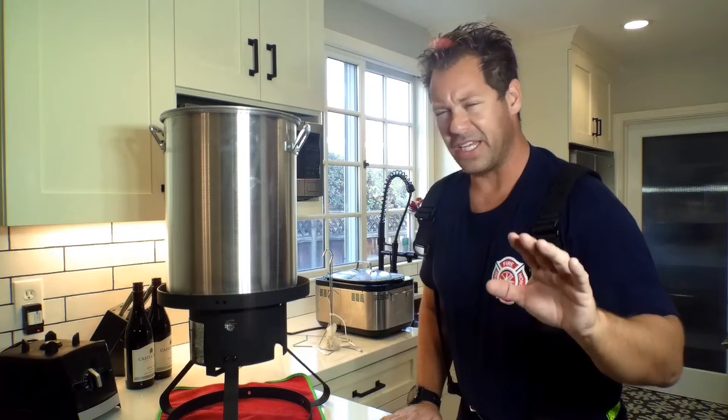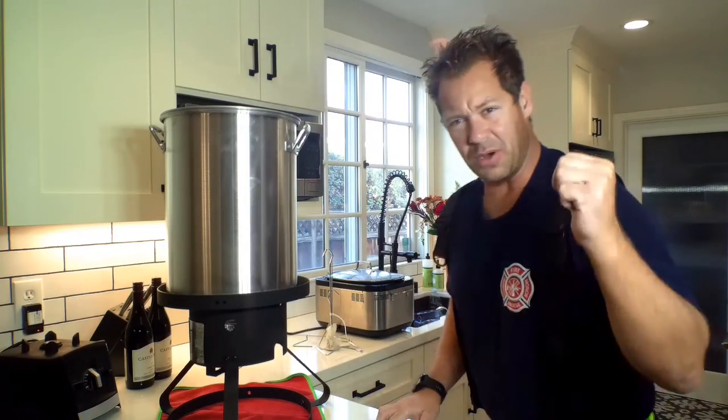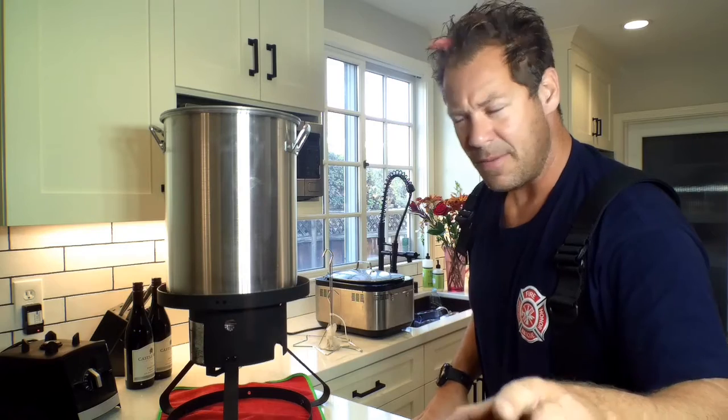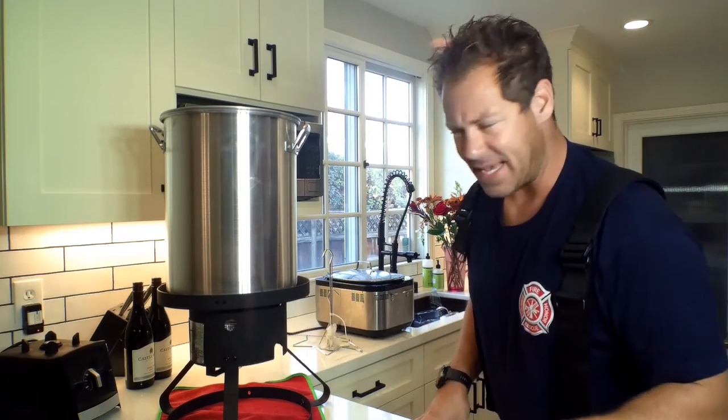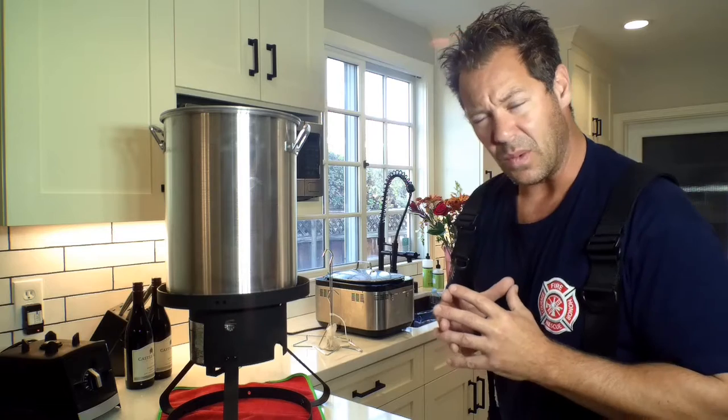Here's the fryer. Do you guys know where to place a fryer in a house? Trick question, because you don't place it in the house. You wouldn't believe the countless amount of fires we go to with fires inside the house from frying a chicken, a turkey, whatever — on the stove top or in a fryer like this with a propane tank. My propane tank's outside where it should be. You don't bring a propane tank inside, or a butane tank, or any type of tank, because it off-gasses, it'll cause carbon monoxide, it's poisonous, it's flammable, it's explosive. Do not do a fryer inside the house.